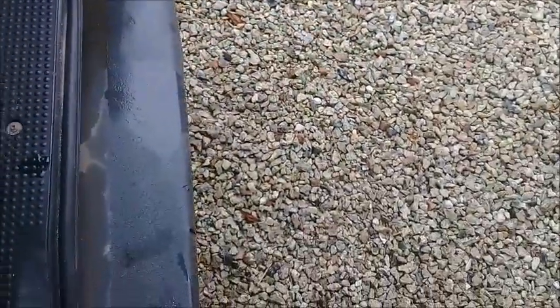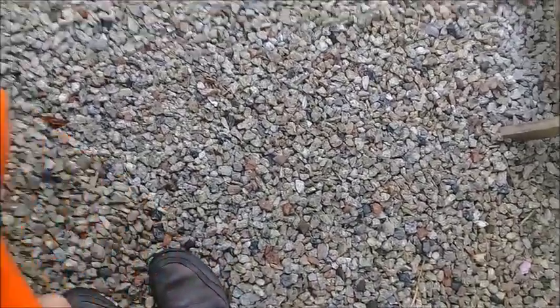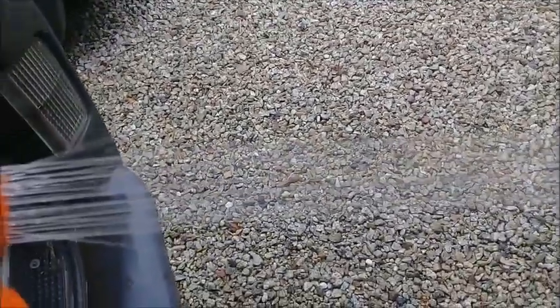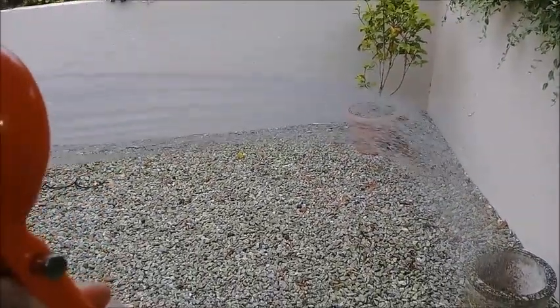These do range in price on eBay — lots selling for around £22, but this one was £12.99. Here's the flow test at maximum — good flow, works really well compared to one of those hand pump sprays.